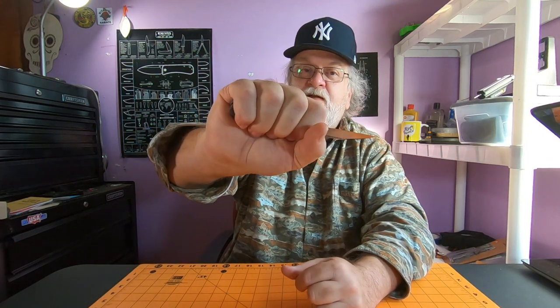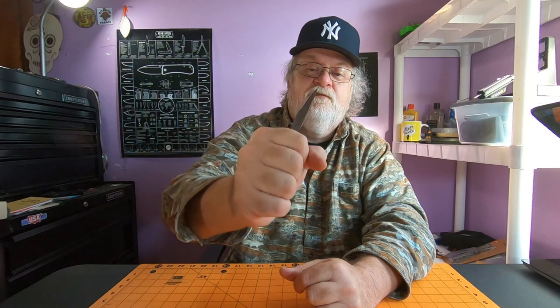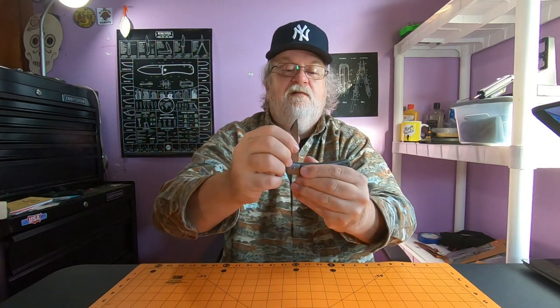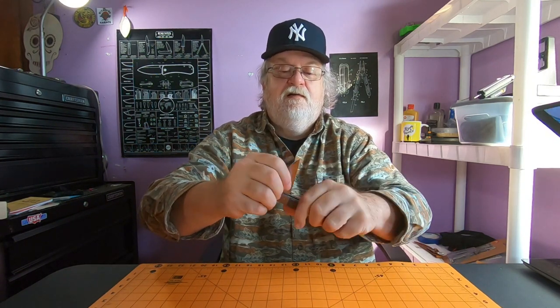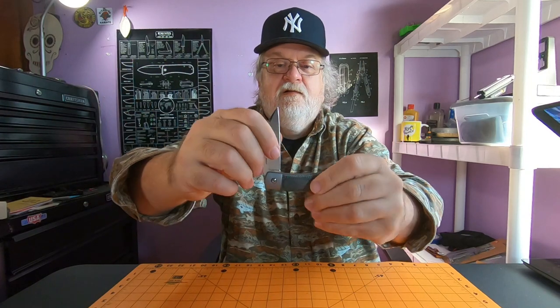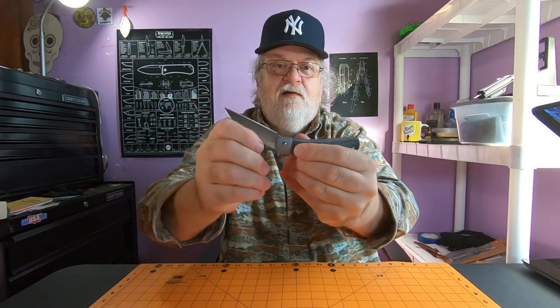Three and three quarter inch handle - I get all four fingers and a full grip. You can break it forward but there's no side play. It's got a pretty heavy half stop right there, which is good. Nice walk and talk on this thing - clicks, clicks, clicks.